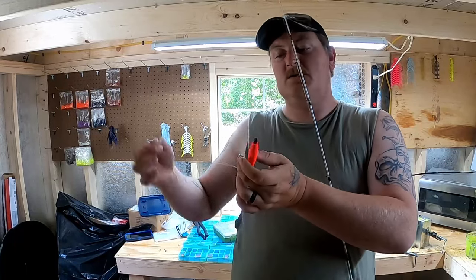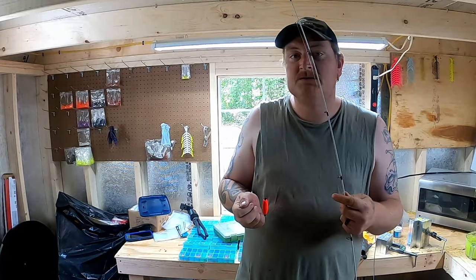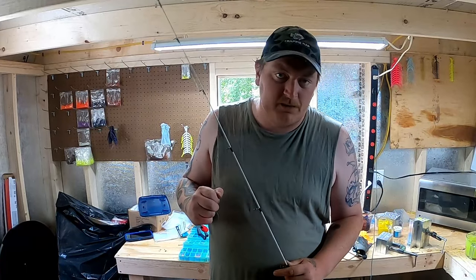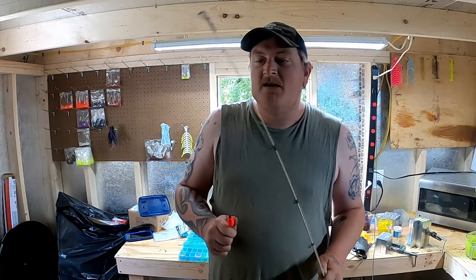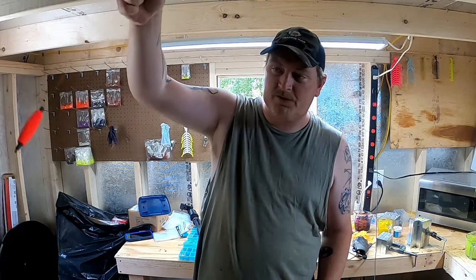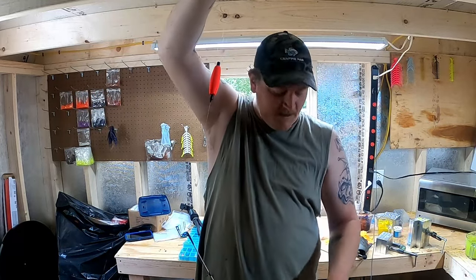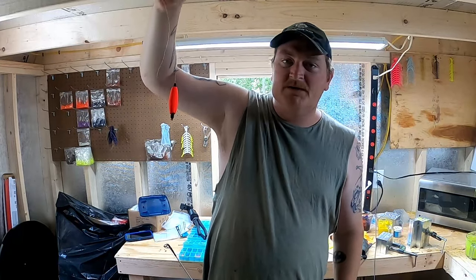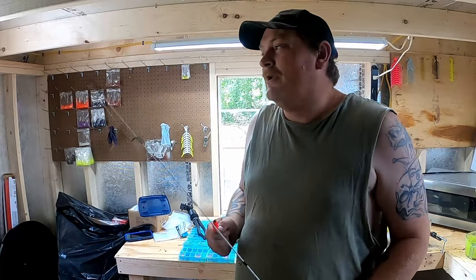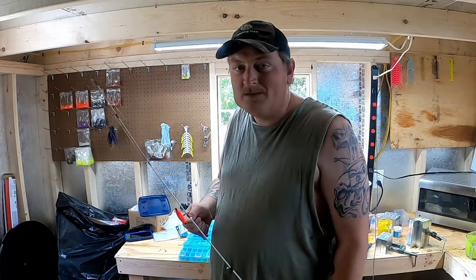Now this cork is on the line but it can move freely — that's what makes a slip cork more effective than a regular cork. Right now I've got this set at about one foot, so when I throw it out, the cork will slide to one foot and the bobber stop will stop it there. I can put the bobber stop anywhere on my line — even into the spool itself is fine. Anywhere from zero to twelve feet or deeper, you're able to set this.